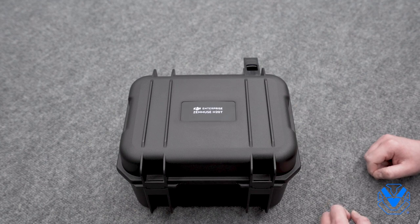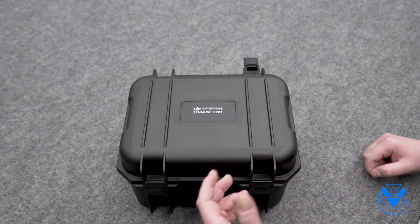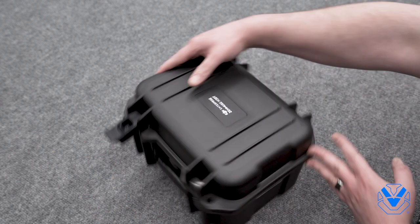All right guys, Chris with UBT here again. Next up is the brand new H20T payload. This is part of the H20 series. It's being released at the same time as the Matrice 300, and it is only compatible with the M300 RTK.